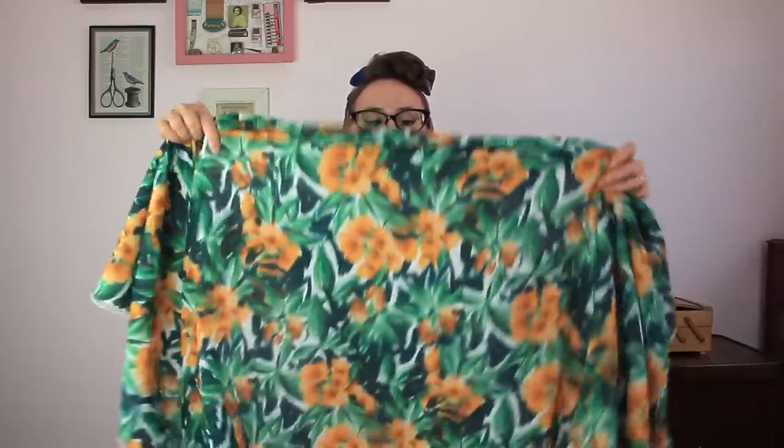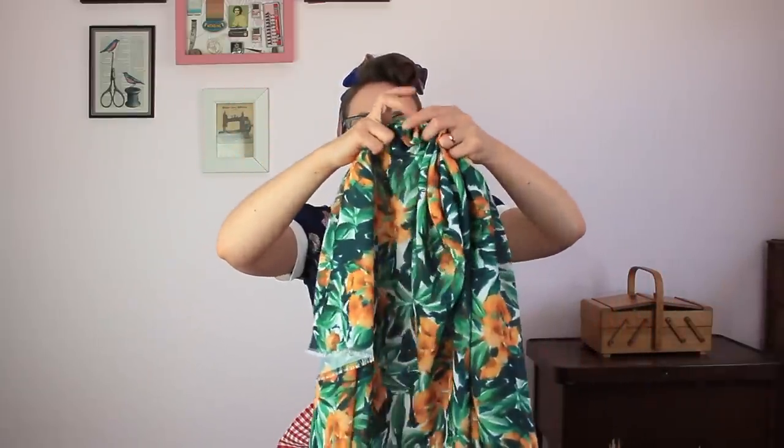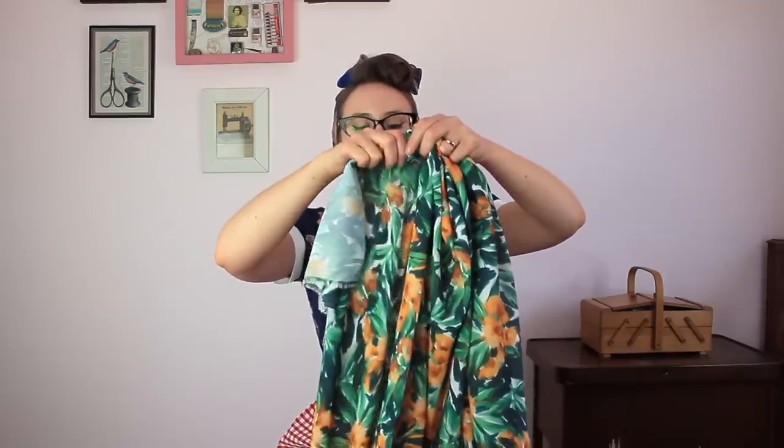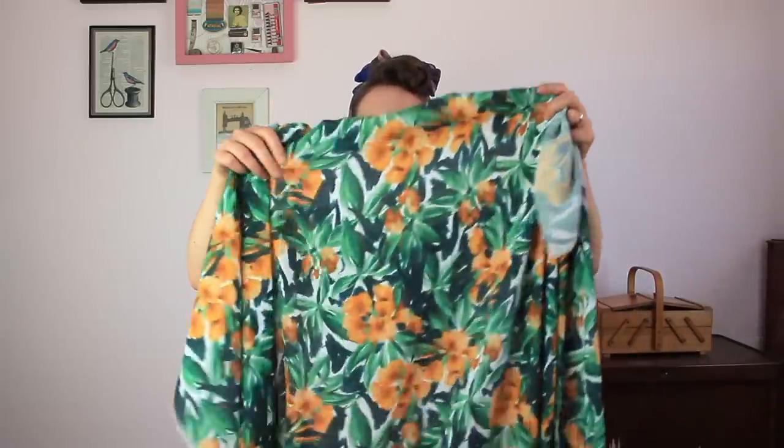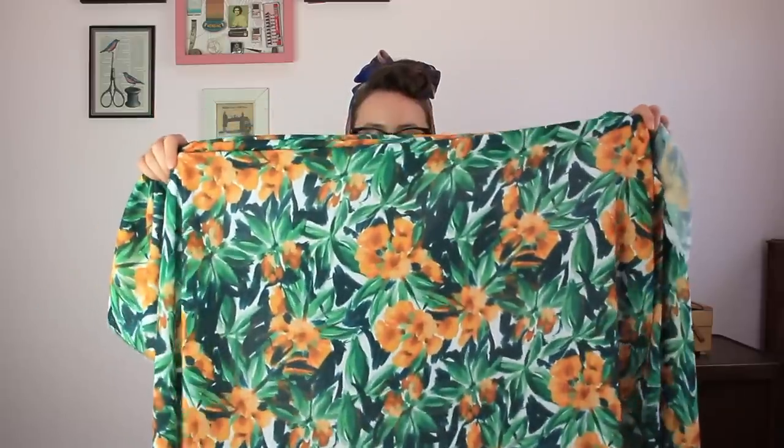The fabric we've chosen for the Indigo Smock is this wonderful John Kaldor Lisa Crepe. It's really lightweight, beautiful feeling, nice and cool with a lovely drape — perfect for those gathers, giving a gorgeous shape. It's lightweight but has enough weight for lovely ruffles too. The fresh green and orange colours are so springy and would fall really nicely in either the smock top or the dress version.